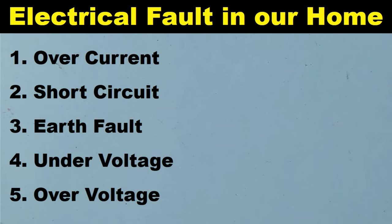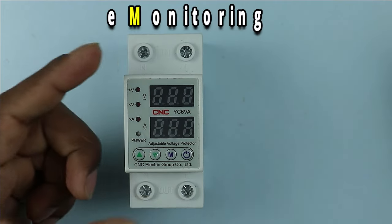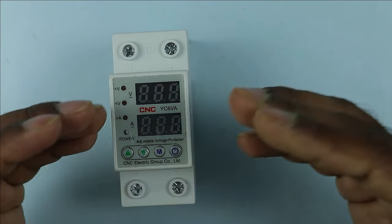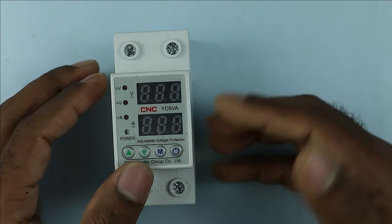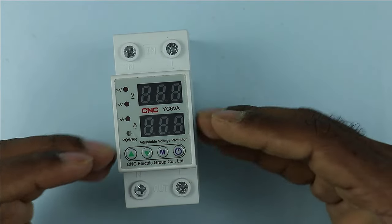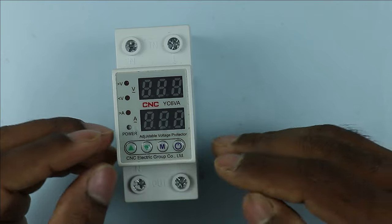Among all these five faults, if you want protection from overvoltage and undervoltage, then you have to use this type of protection device. This device I am showing you right now is known as a voltage monitoring relay. It will continuously monitor the voltage coming to your home. If this device detects that the voltage is increasing or decreasing, it will completely trip the power supply. Apart from this, this device will also provide protection from overcurrent.